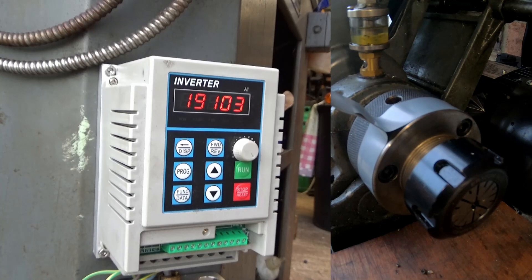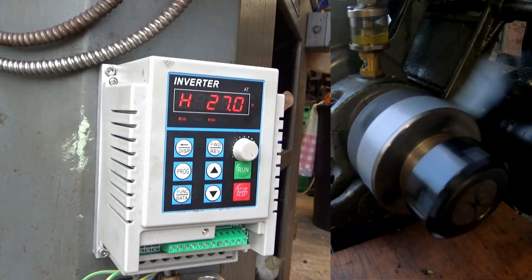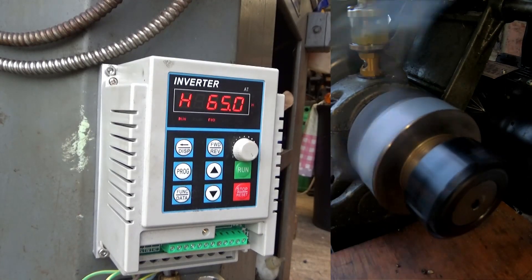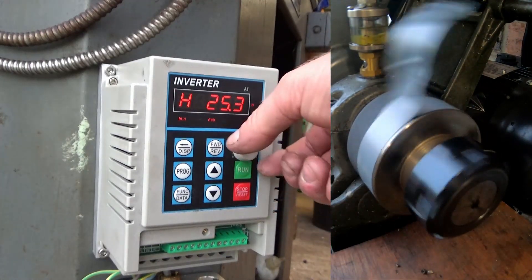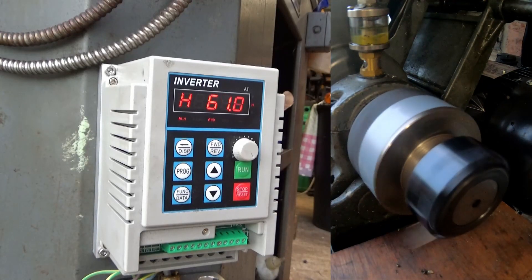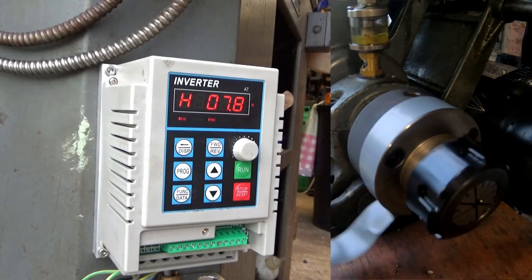Let's give it a go — we have humming and buzzing, that's always a good sign. Power it up, let's go. Adjustable speed — and reverse.